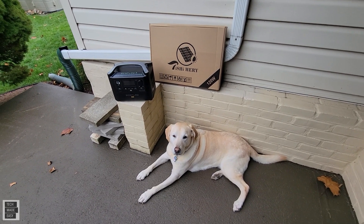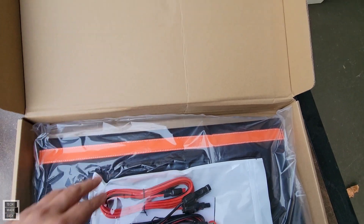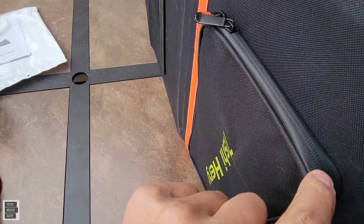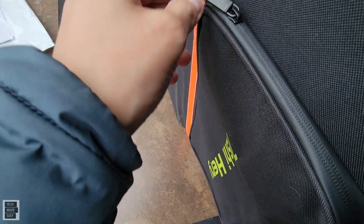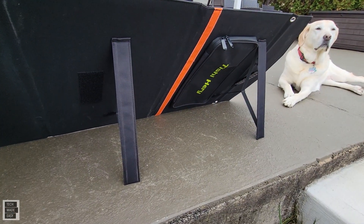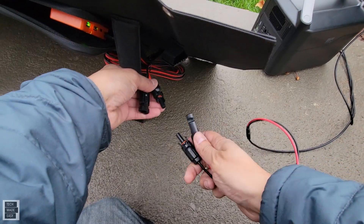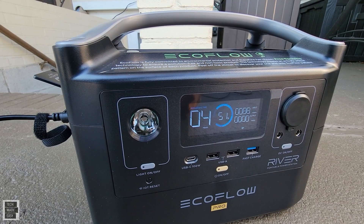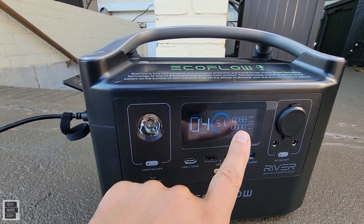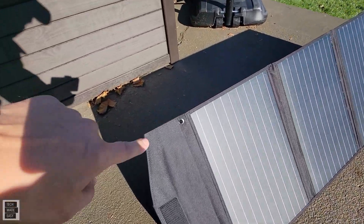Hey guys, Tech Made Easy, and thank you so much for clicking on our video today. We've got the TSHI HIRI 120W solar panel here. We're going to be reviewing it, showing you what's included, and testing the wattage using our EcoFlow Delta Pro power station. What I like about this solar panel is it folds up, it's really light and portable. You can connect phones and USB devices to it, and still connect it to a power station. I also like all of the cables that it includes. Let's get started with our review.